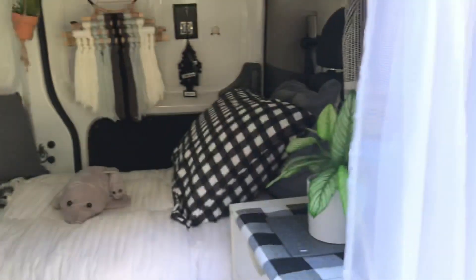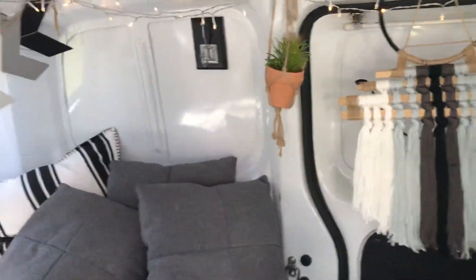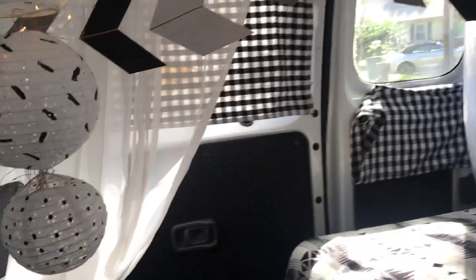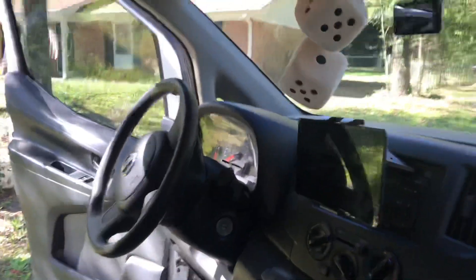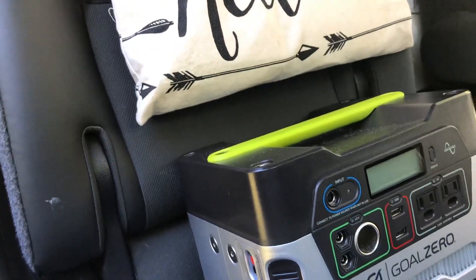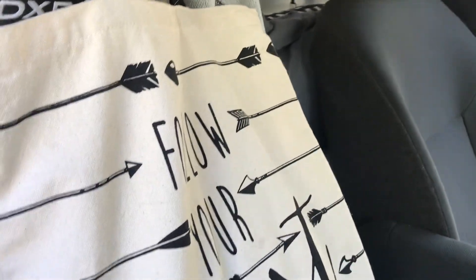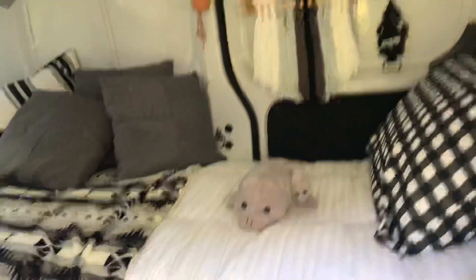This is my one-hour no-build van build on my Nissan NV 2016 compact cargo van. Up front I travel with my Goal Zero Yeti 400 — it does good for me, it's all I need. I'm usually gone on the weekends, I work full-time and I do get three weeks of vacation a year, and it works for me.